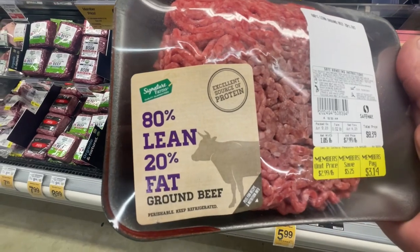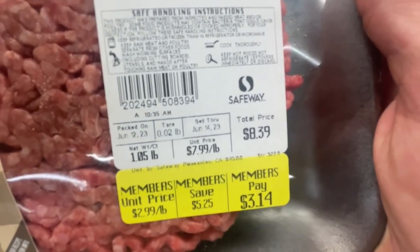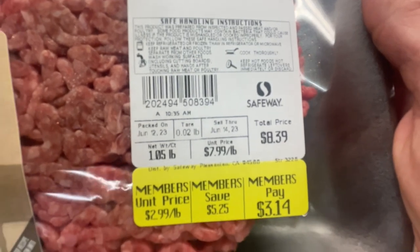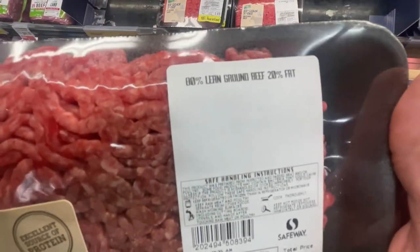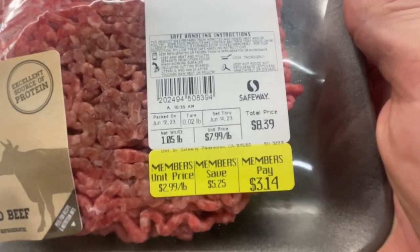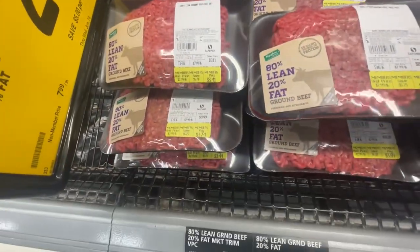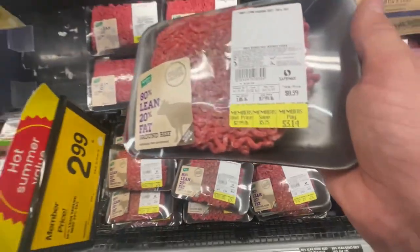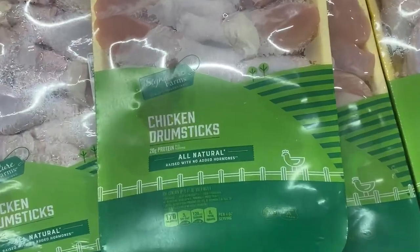And you got to get some ground beef, folks — 80% lean, 20% fat. It goes for $7.99 a pound for non-members. Wait — members unit price: $2.99 a pound! Whoa, that's a big discount. Is this expiring soon? Sell through June 14th — oh, that's close. They're all June 14th. Member pays $3.14. Lots of protein — these are my kind of people.